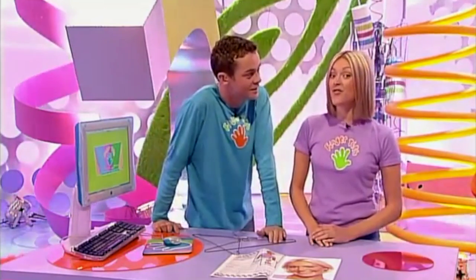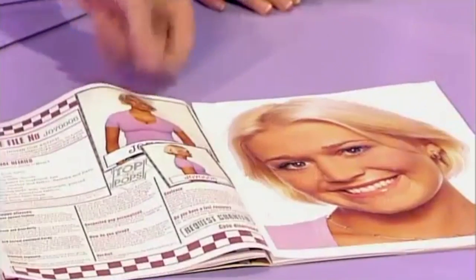Once you've found your supermodel, you need to get a picture of their face the size of A4. You may be lucky enough to find the person you want to use in one of your favourite magazines. But if you cannot, do not worry because this is Techno Fingertips, the part of the programme where we put technology to creative use.